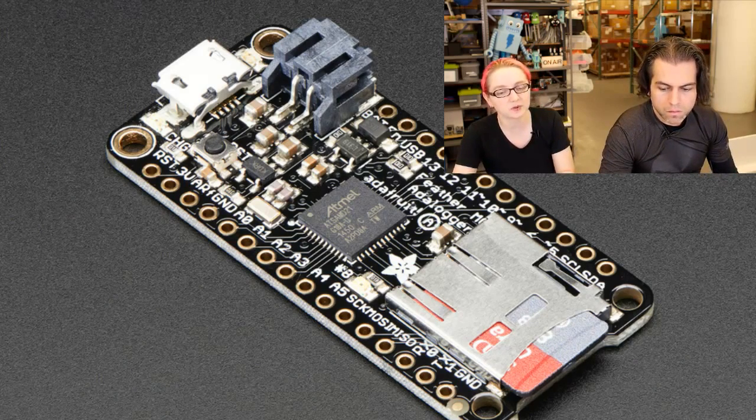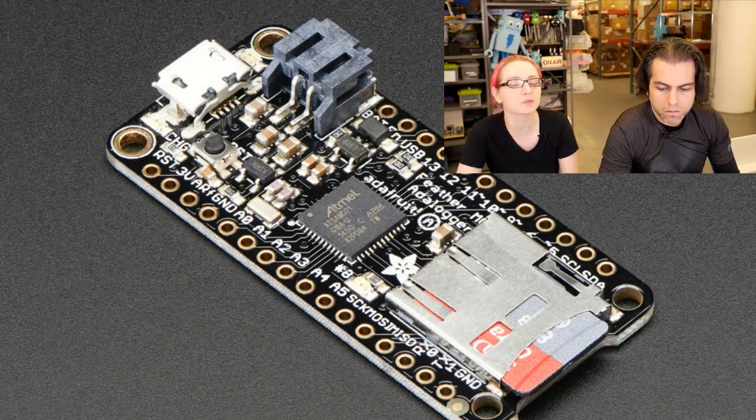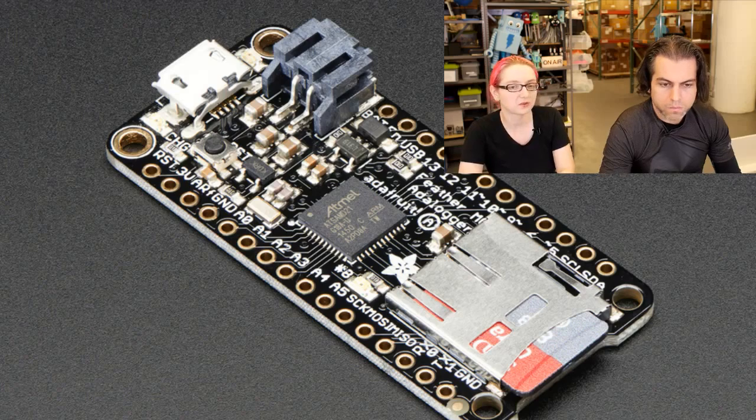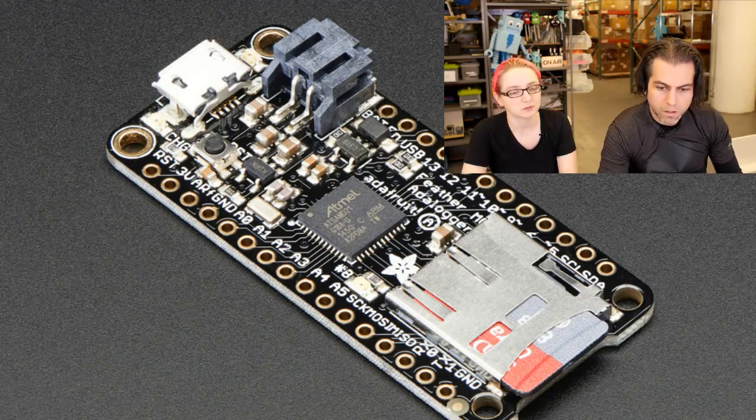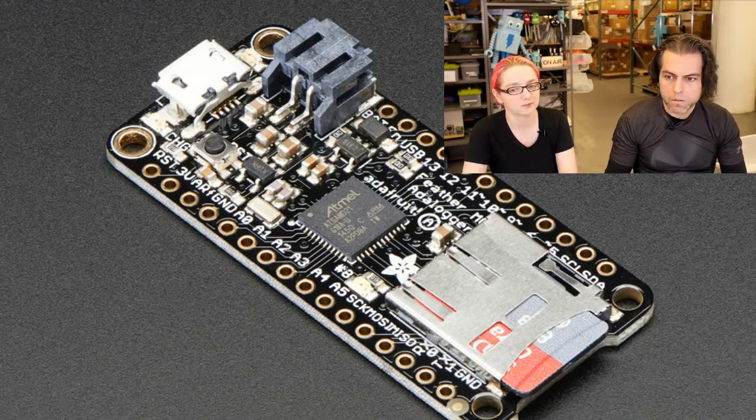I like this chip set — not every Arduino library works with it but most do. It has good solid support and it's fast, running at 48 MHz. Really good if you want to do intense data logging. And with that, those are Lady Ada's new products.